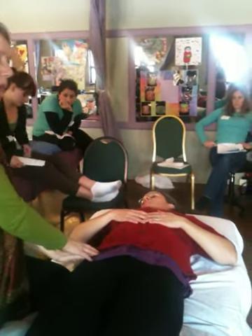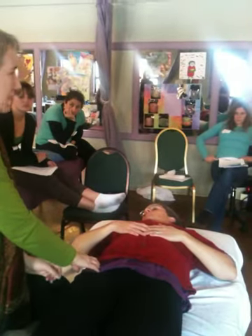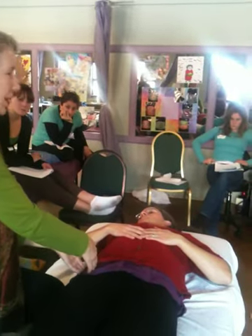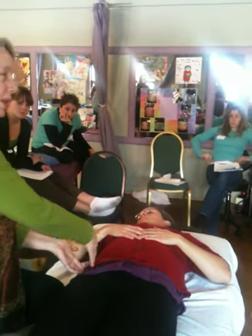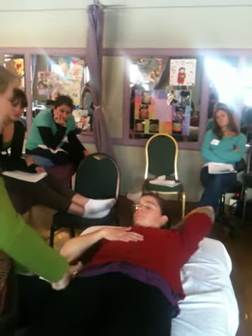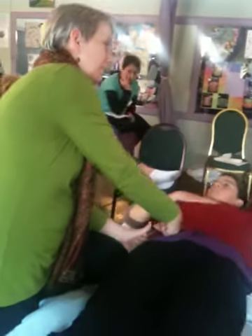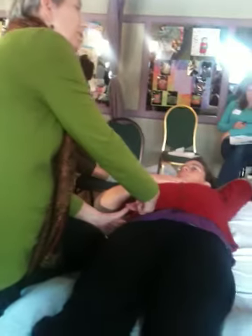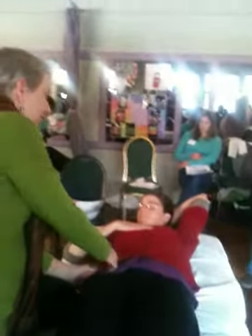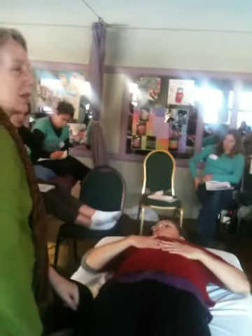On Anne's right side there's more tension in the tissue. When I'm checking this point, I'm not pushing down towards the table — I'm pushing in. If this is her A-S-I-S sticking up, the point is on the medial margin of the A-S-I-S, on the bone — on the inside of this lip right there. That's the L1 point.